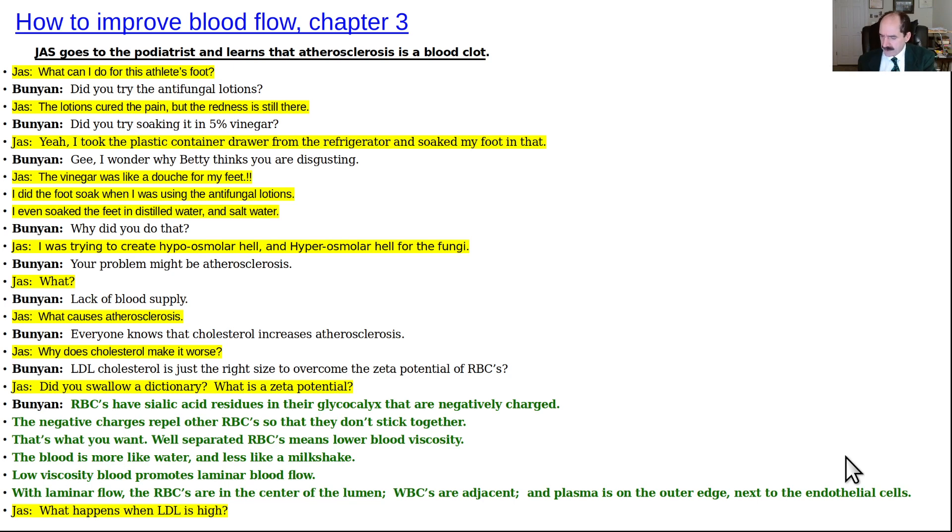I wrote this book around 2020. I was thinking to myself: Charles Dickens would release a book in serial form through the newspaper. Because not many people read books anymore, I figured I can do something like what he did, just through making videos of the chapters.